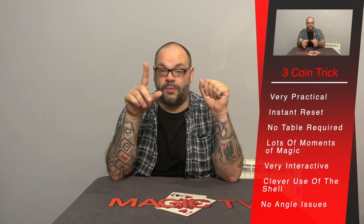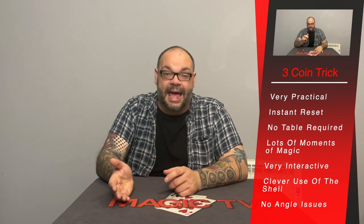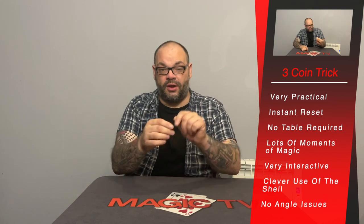You start with a wonderful production — just as you produce the third coin one of the others disappears, then you produce the third and the other disappears — so the first 30 seconds alone has 10 to 15 moments of magic. Then you go into the coins across. I love that segment because three coins go into your hand and move from one hand to the other, but there are no moves holding one coin back — the steals are covered by misdirection and natural movement.